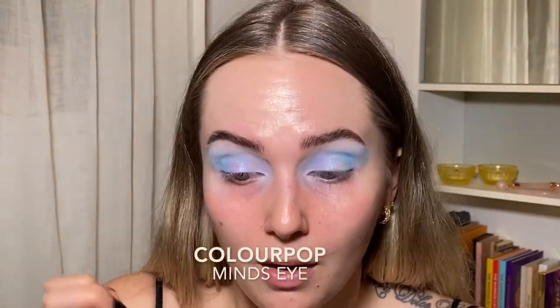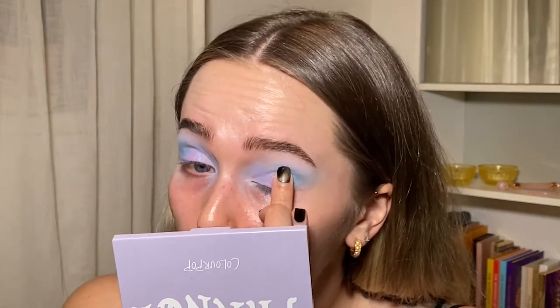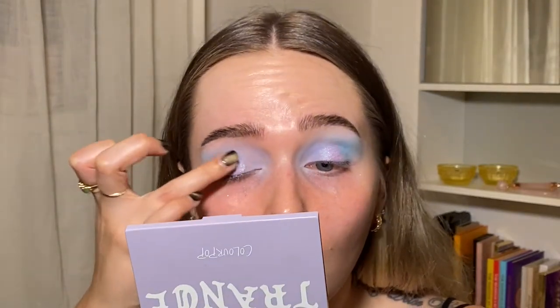Oh, that one's so pretty. This one is called Mind's Eye — like a purpley blue. Oh wow, that's really pretty, that's like a mermaid. That's so pretty though. This palette, aside from that one shit shadow, is surprising me. Let's put on the rest of the face.